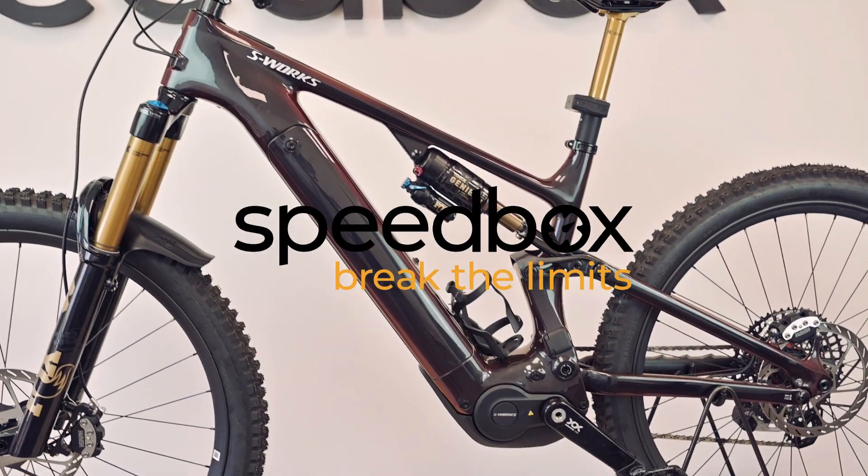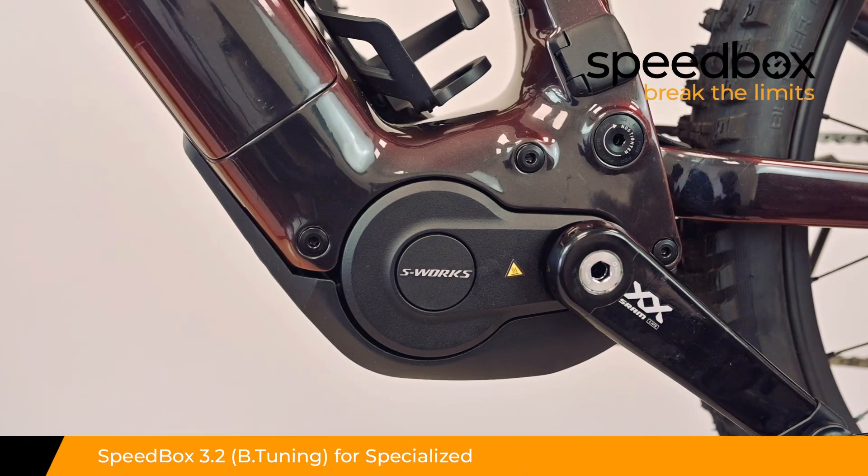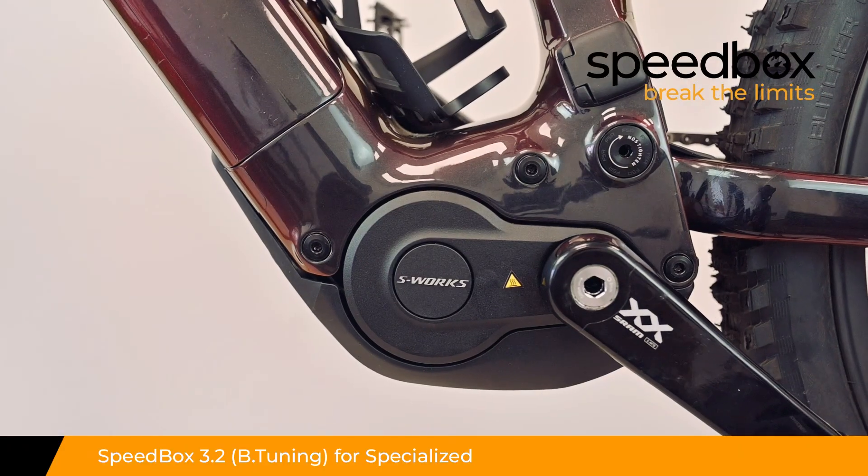Speedbox. Break the limits. Speedbox 3.2 for Specialized, optionally with B-tuning.